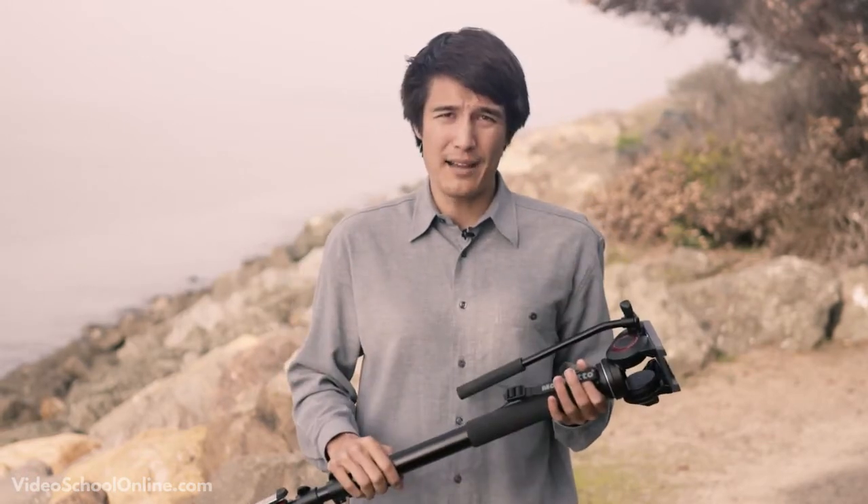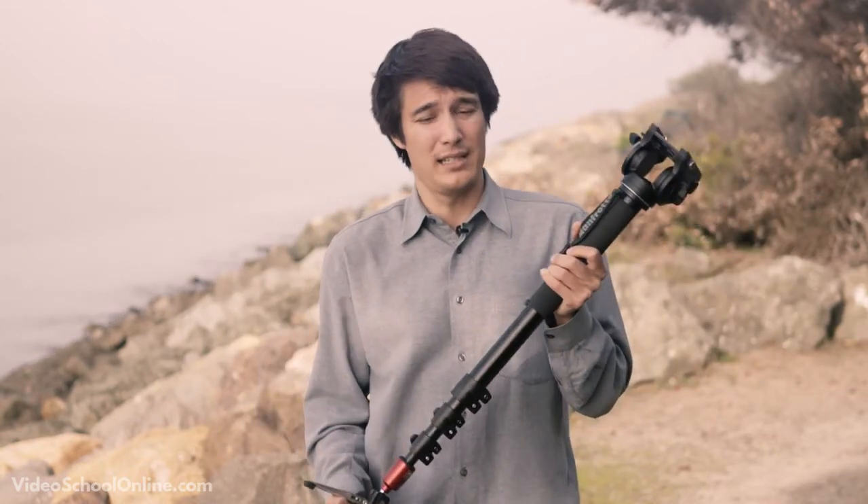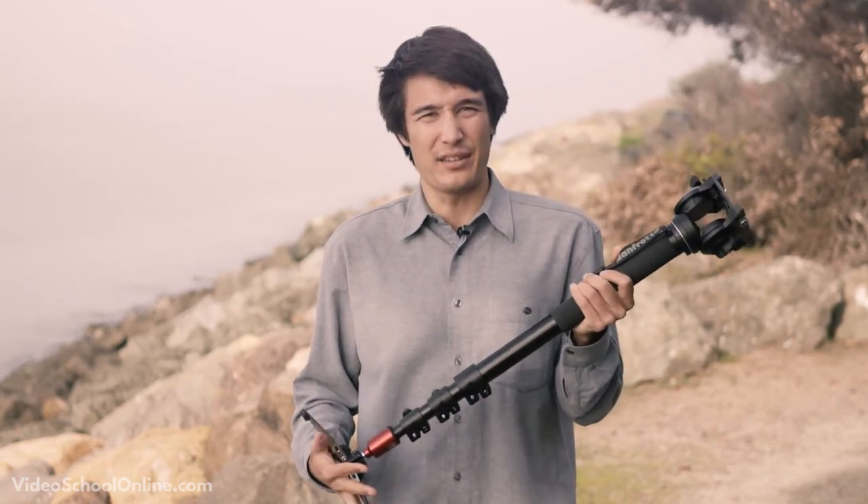It's a great tool to have. They have all different types of makes. This one actually has little legs that you can place down, which I really like because it's just an extra little stabilization down there. That's a monopod.